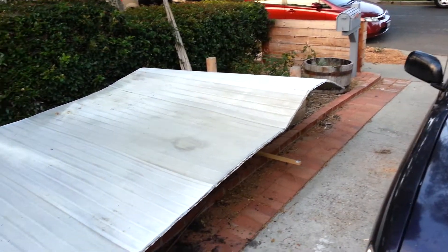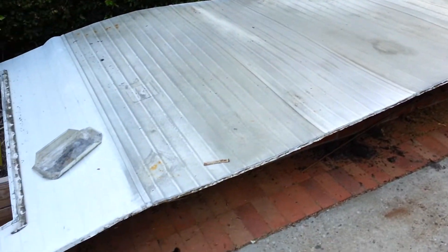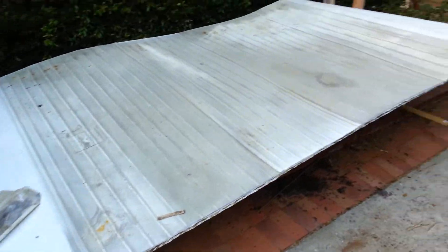The roof skin is in really good shape. No holes, nothing. I'm going to pressure wash it down and have it repainted. Clean it off, put it back up. There's all the other skin back there that came off the other side.